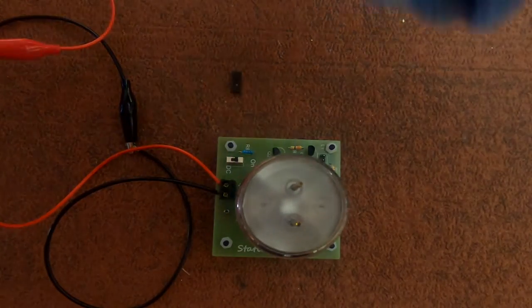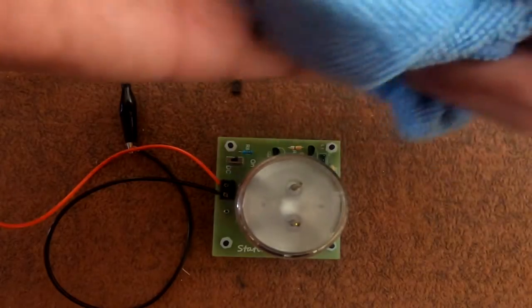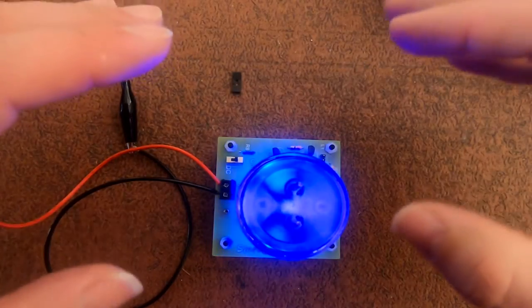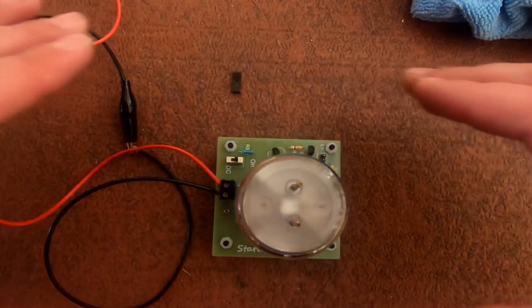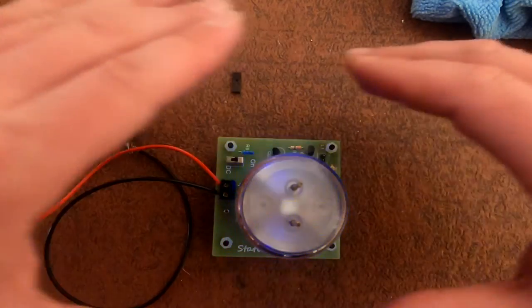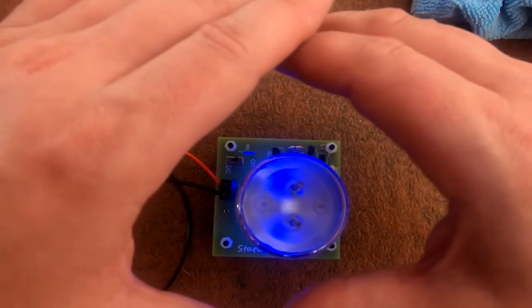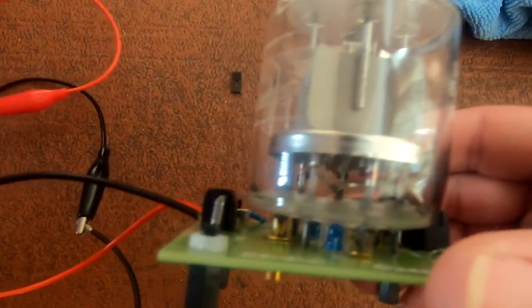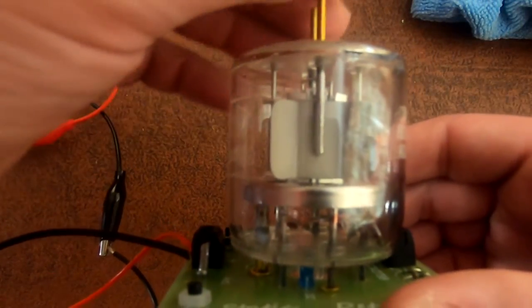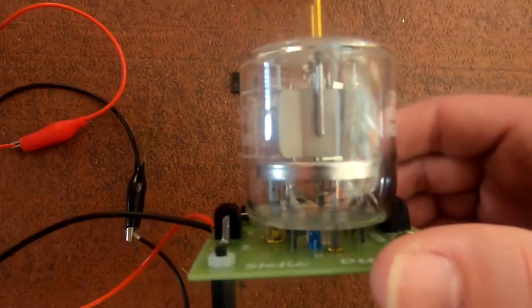Let's get a cloth instead. Look at that — magic! Let's get a view from the side so you can see the LEDs. There we go — let's move it a bit more.